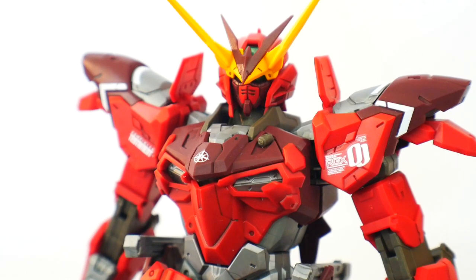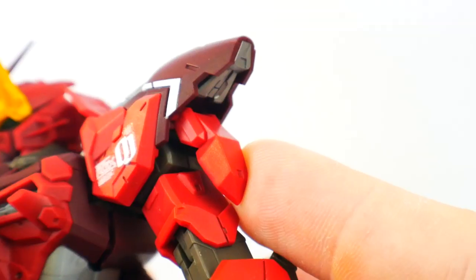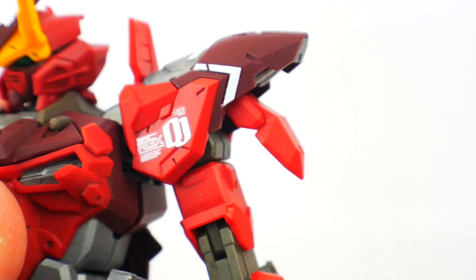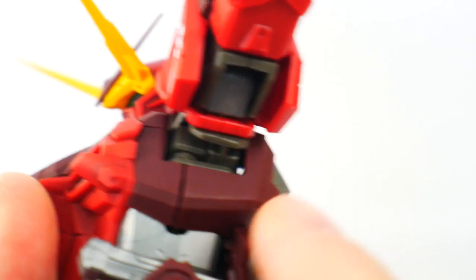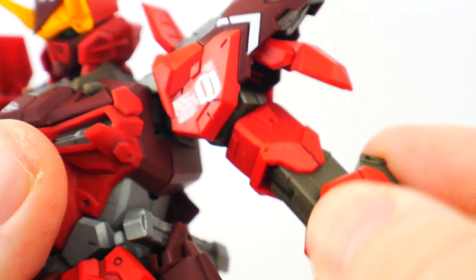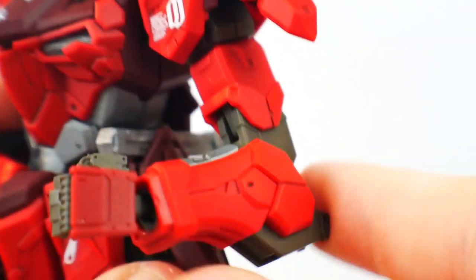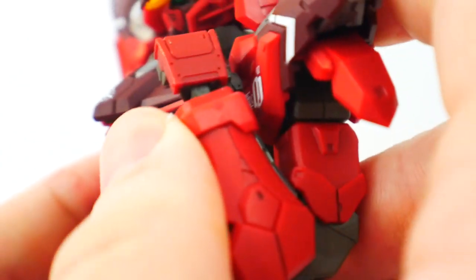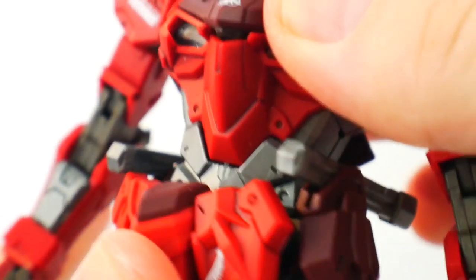Let's get into articulation. The head is on a ball joint. The shoulder can move up and down, this part can move back and forth, the shoulder bit can move back and forth, and the shoulder joint itself can move pretty far up. Inside the shoulder is another joint so you can move it forward. There's a bicep swivel, two points of articulation in the elbow for a pretty good bend, a ball joint for the wrists, and a hinge waist that can move back and forth.